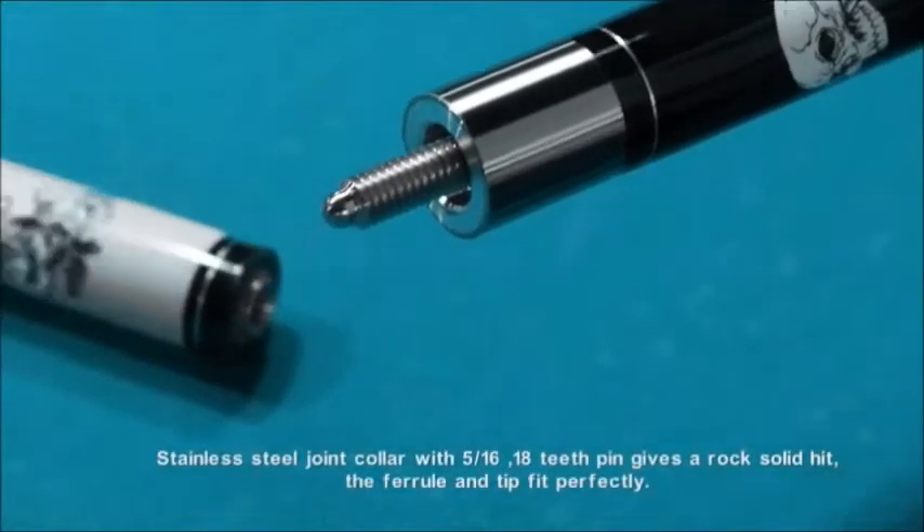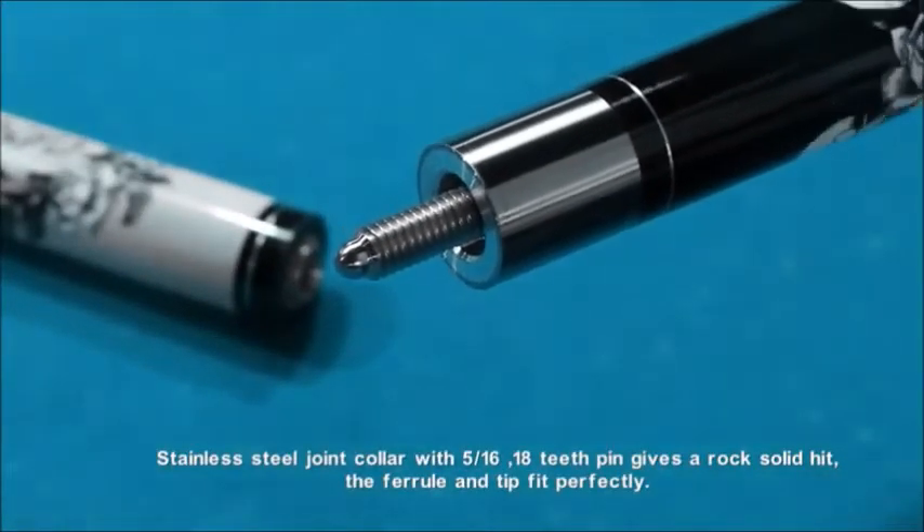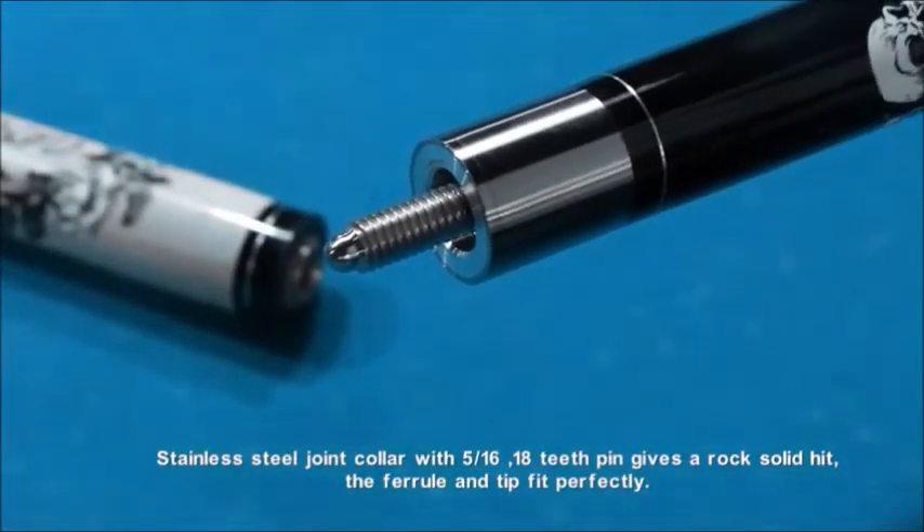Stainless steel joint collar with 5/16 x 18 teeth pin gives a rock solid hit. The ferrule and tip fit perfectly.